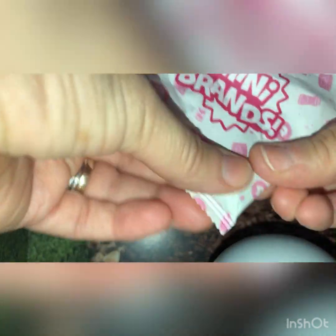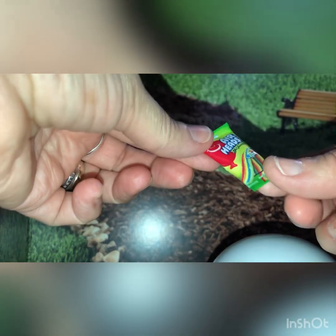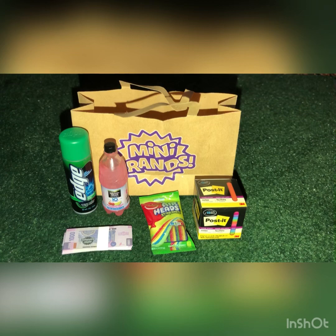I thought I was missing one and I am. This one feels like something soft — there's practically nothing in here. I was counting and thinking, wait a minute, I think I'm missing one. I got some Airheads Rainbow Berry candy. So these are the five items that I got.